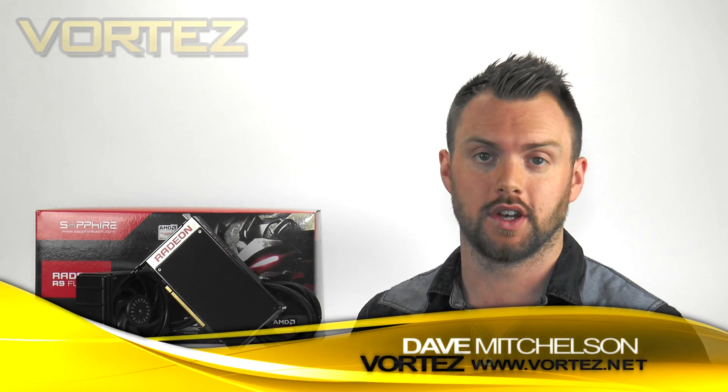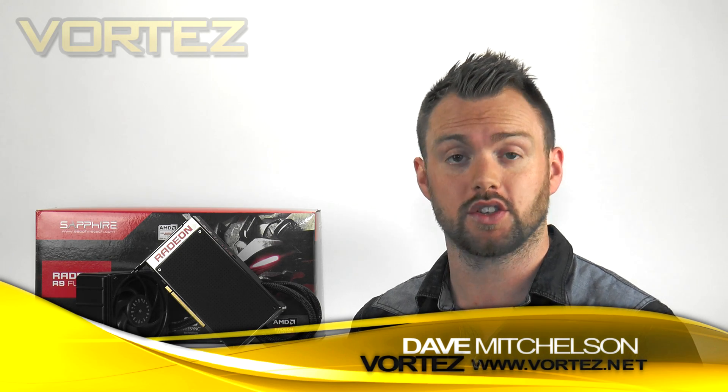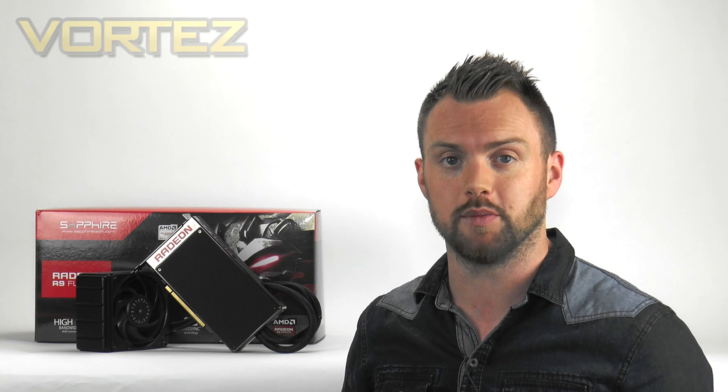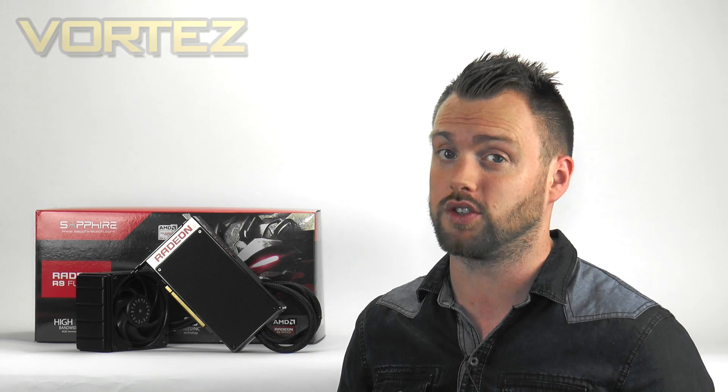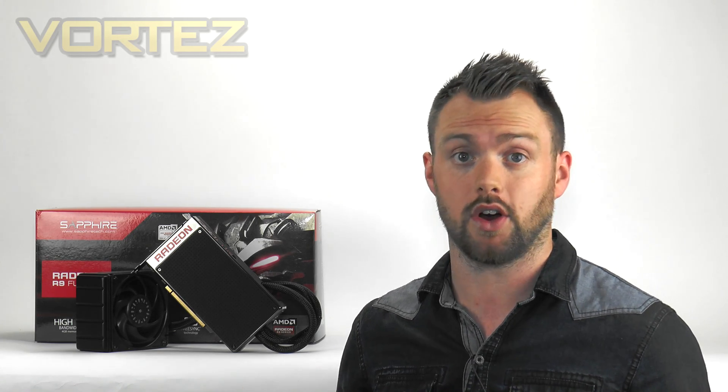Today we're going to be taking a look at the Sapphire R9 Fury X, AMD's most recently released flagship graphics card. It sits above the 390X, occupying that top spot in AMD's lineup. Unlike the 300 series, the Fury X brings with it some next-gen technologies, and this particular model is designed to go head-to-head with the GTX 980 Ti, equipped to take on high-resolution gaming.